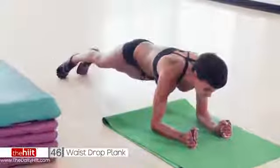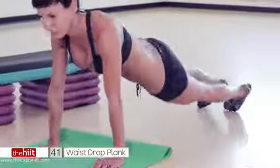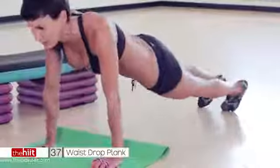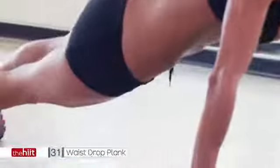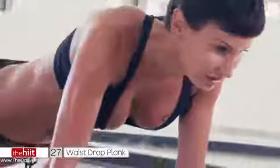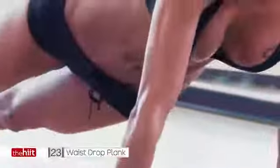Now you can either do it on your elbows, like this, or come up. So you've got a plank, and then you're dropping either side, but keep your upper body straight. Come on, stay in that plank. Pivot those hips all the way around.